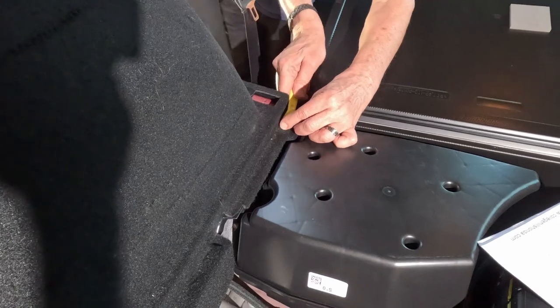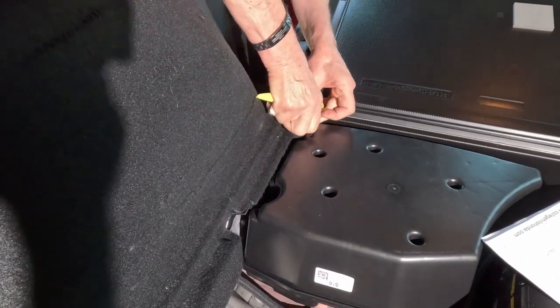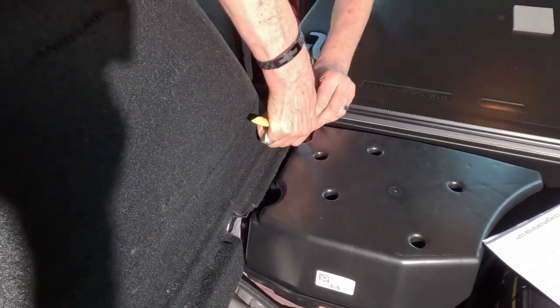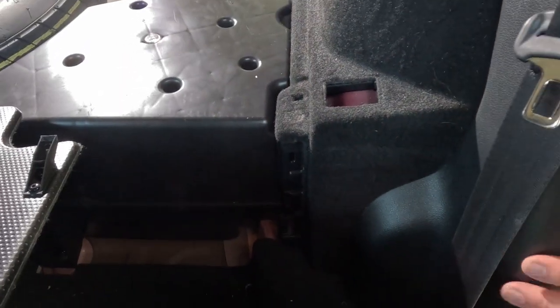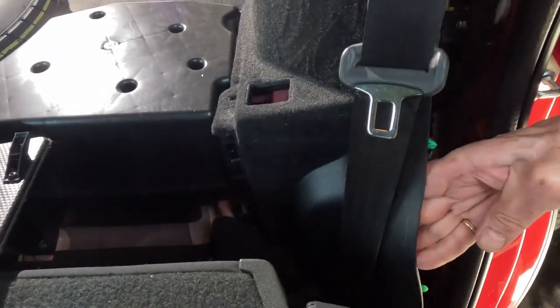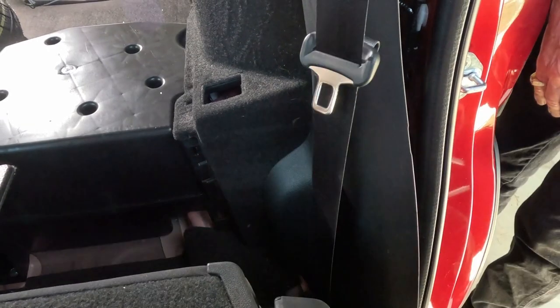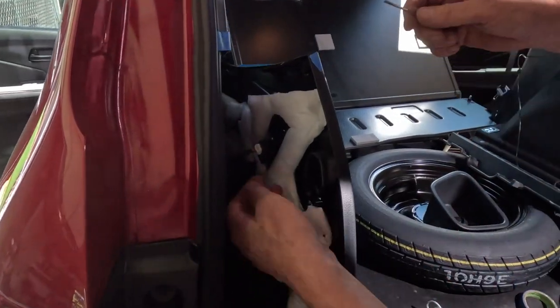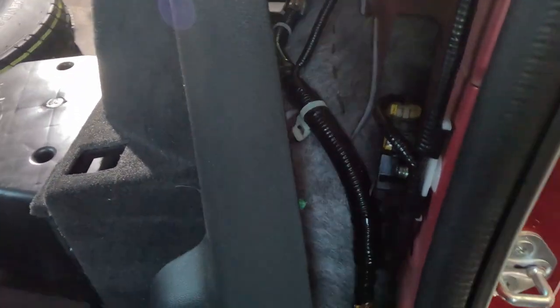There's also one little clip that needs to be pulled out here. Then there's a little connector in the back — the tab releases on the top and that will come off. There's also another wire connector down below that just pulls off.